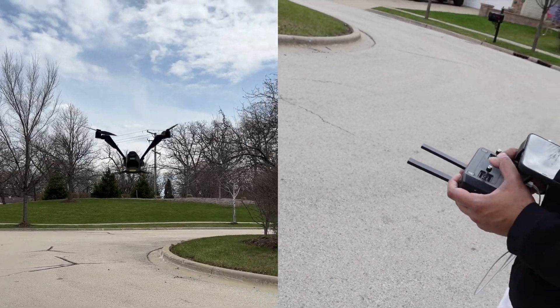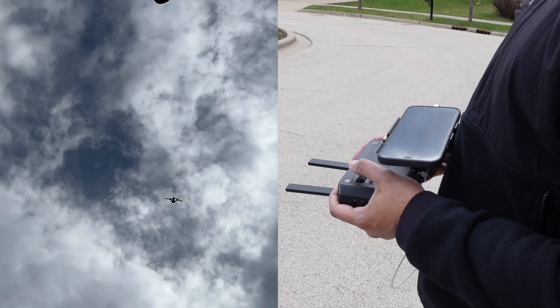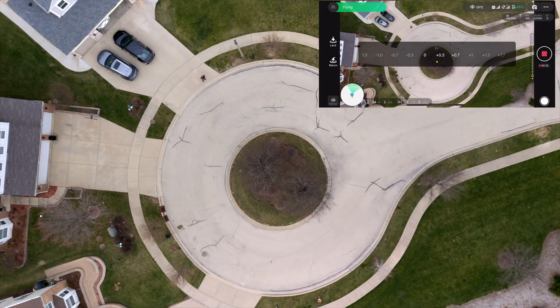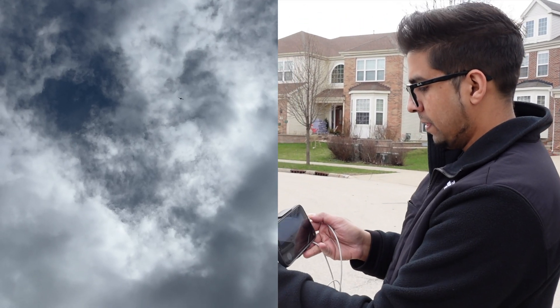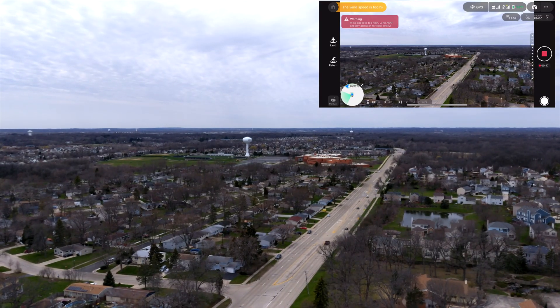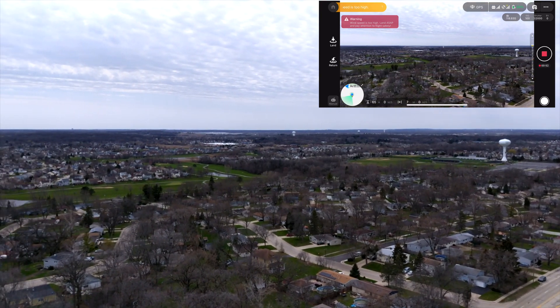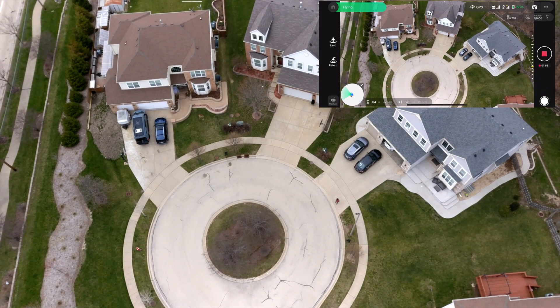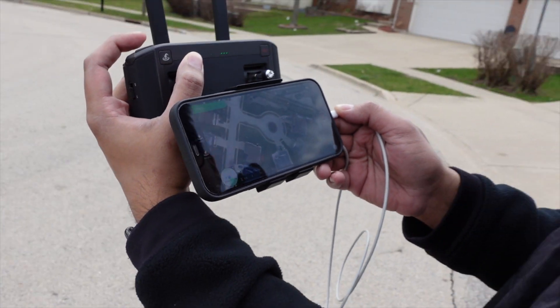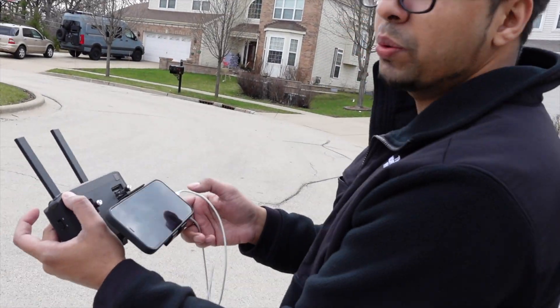Let's see how high we can go with this thing. Surprisingly, it's actually pretty quick — I'm already hearing some birds getting offended by this thing. We are pretty up there. Look at this — that's us right there. How high are we right now? 117 meters. 118 meters is the max height. We've reached the restricted flight altitude, so it can go higher, but based on restrictions, that's as high as we can go.